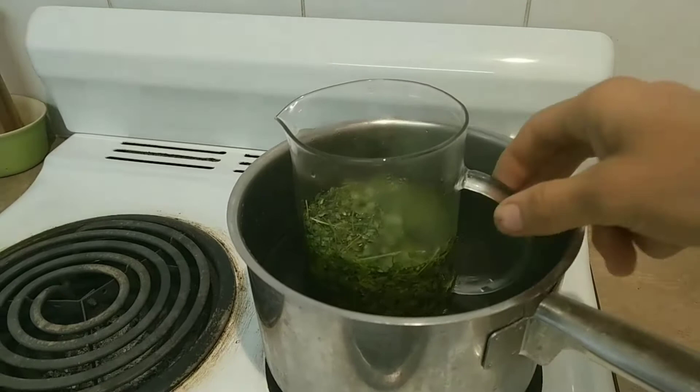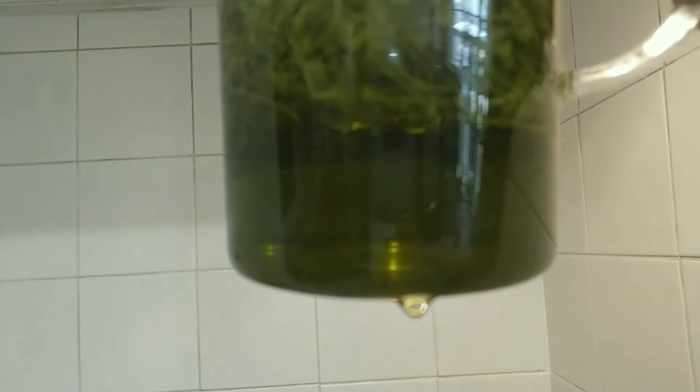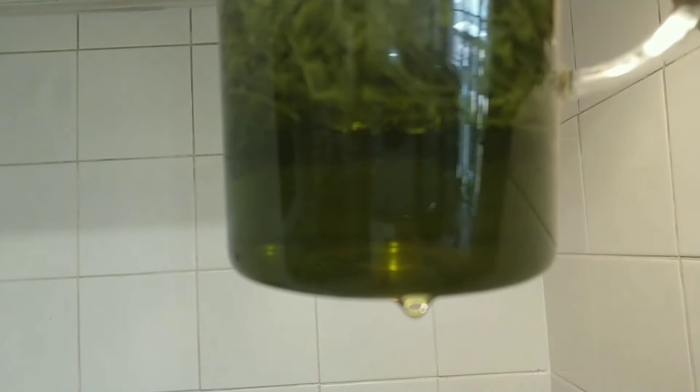Let's have a look how it's going. Looking good — look at that green goodness in the oil at the bottom there. I'm just going to keep this steeping and simmering for a while to get a really thick brew of all the good stuff in here.